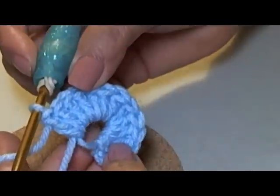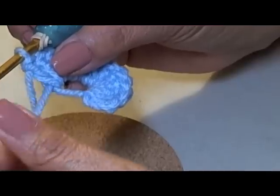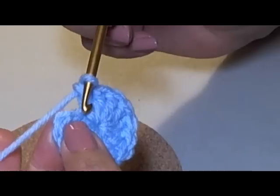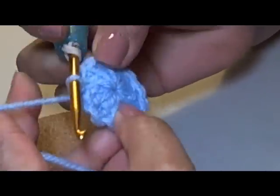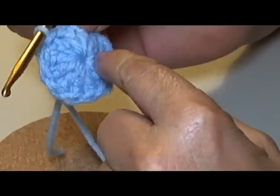So now here I have my twelve double crochets. Now you're going to get your little tail here and you're going to pull it tight — it's going to close that circle. Now I can go here into my second chain, one, two, and slip stitch. And that's going to be our first round.